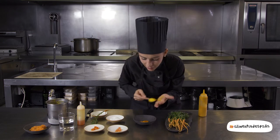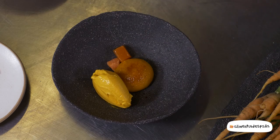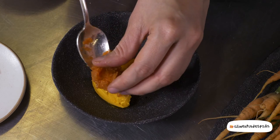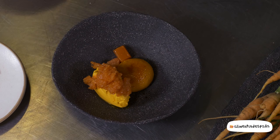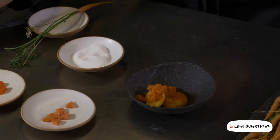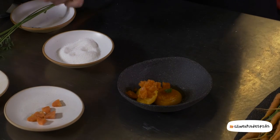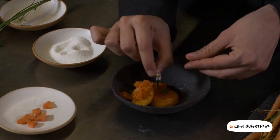Este granizado que hacemos de zanahoria. Le ponemos una gotita de esta reducción de zanahoria y lo finalizaremos con la hoja de la misma zanahoria y su flor de zanahoria silvestre que recogemos alrededor de nuestro huerto.